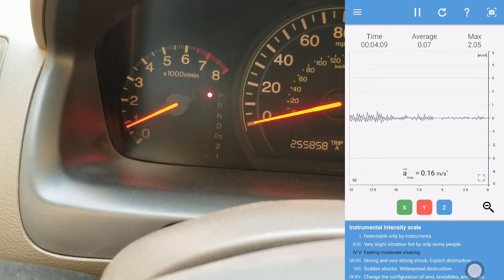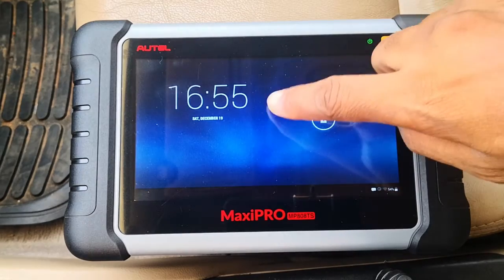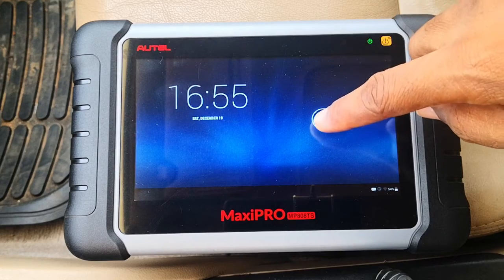AC off, and it goes back to 0.1. So that's our baseline. I'll now go ahead to run an active test on the IACV valve using the Autel Maxi Pro.